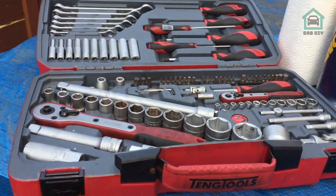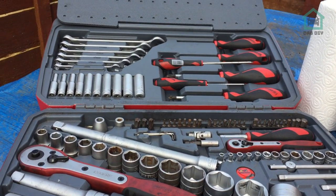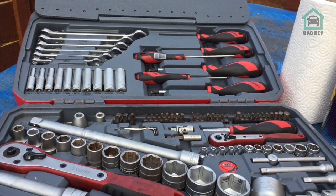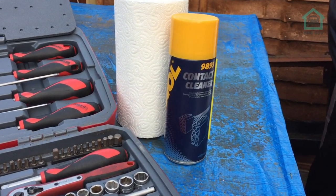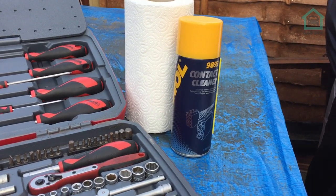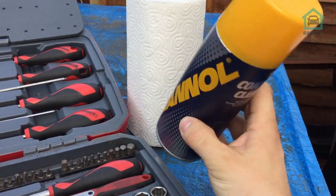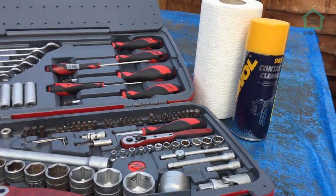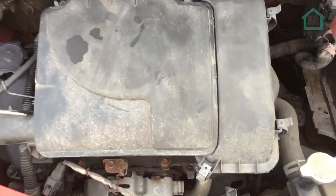The equipment you're going to need for this is a socket set with the usual add-ons — spanners and screwdrivers, that sort of thing. You'll also need some tissue and some electrical contact cleaner or MAF sensor cleaner, it's basically the same stuff. We're trying out this brand Mano today, so let's give that a shot.